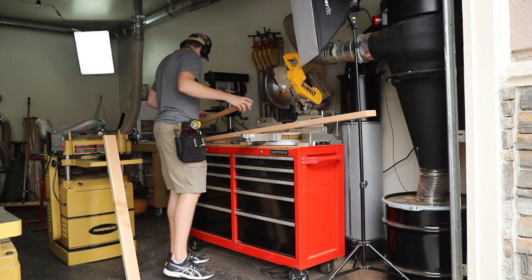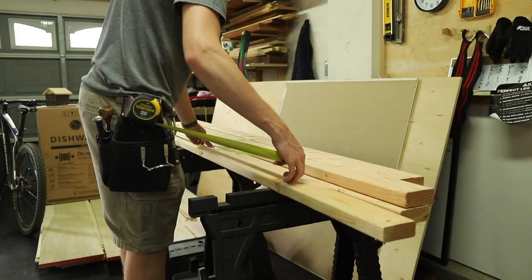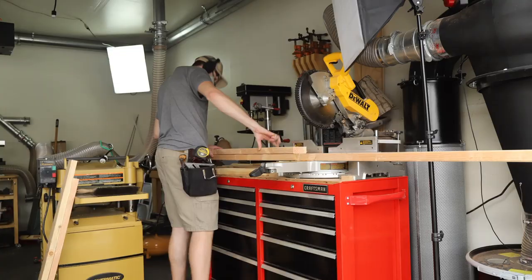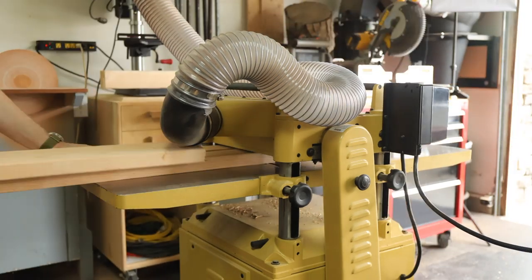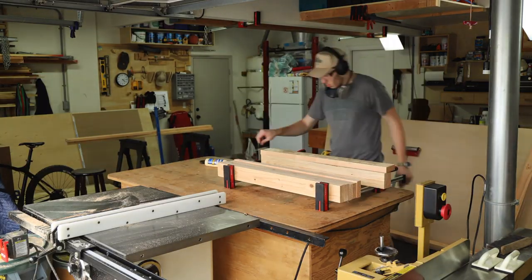To start out and to give this table a little bit of a custom look, I milled a bunch of lumber down and was able to glue those pieces together in order to make up a larger dimension for the legs. Going into this, I actually didn't have a plan — just the rough constraints I wanted and the capability of the collapsible feature — so I decided to do the legs first and then go from there.